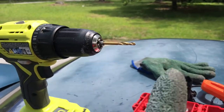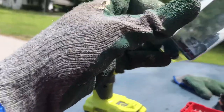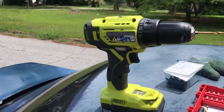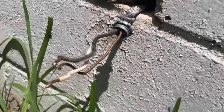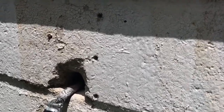Since I used a regular drill I had to really force it in there just to get a little bit of a hole — it took a while but it worked. To drill a hole in concrete you need a masonry bit and you have to make sure you have the right size based on the screws you use. Ideally you want a hammer drill; this just drills, so it's going to take longer, but let's get to it.